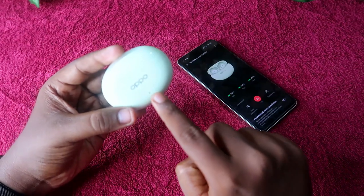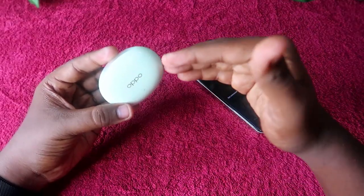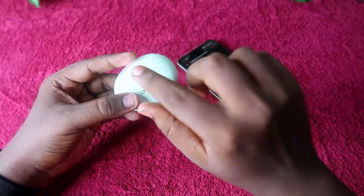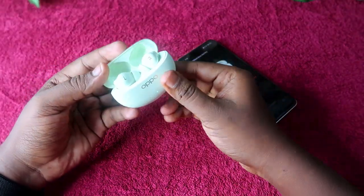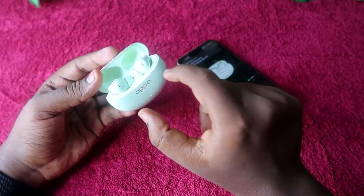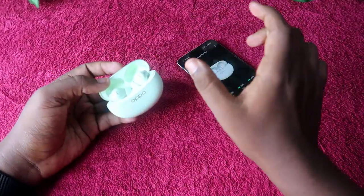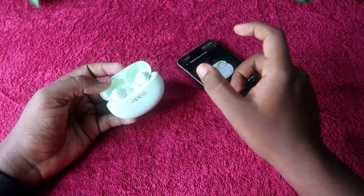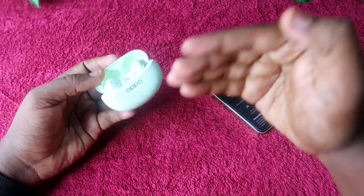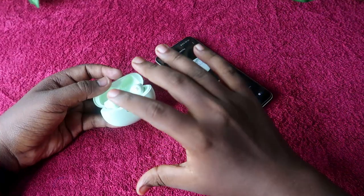The LED indicator differentiates case and earbuds battery as follows: with both earbuds placed in the case and the case door closed, the LED shows the case-only battery percentage. When you open the case door, the LED indication then shows the earbuds-only battery percentage.